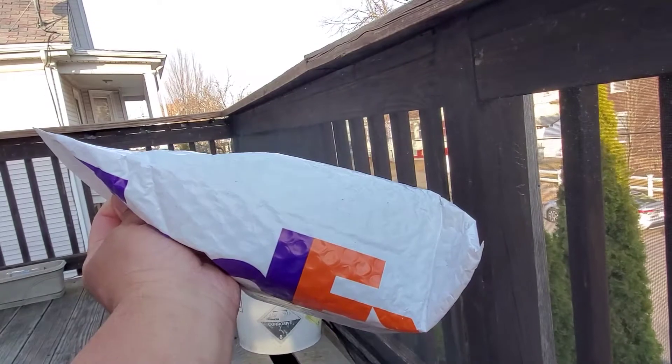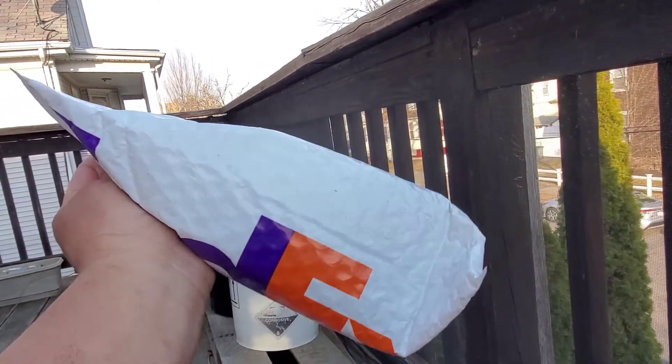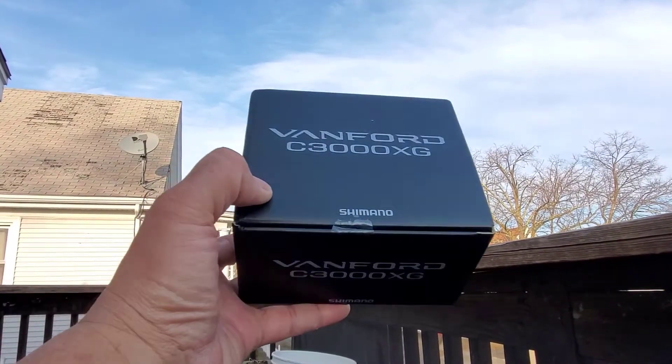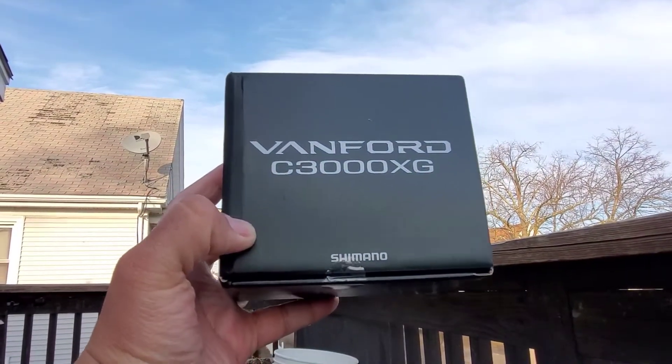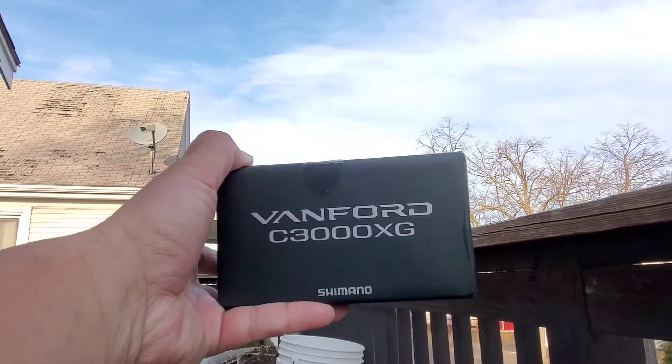I'm out on my porch today and we got an unboxing from Amazon. We got the Vanford 3000 — I've been waiting for this since Christmas. Found it online in stock and got one.